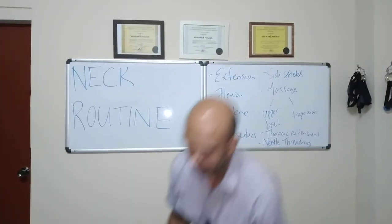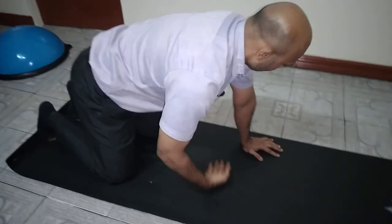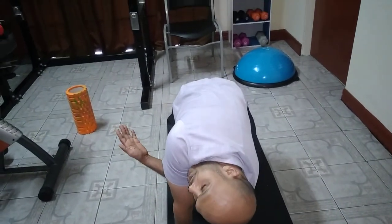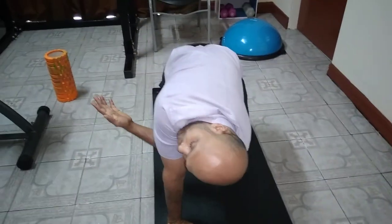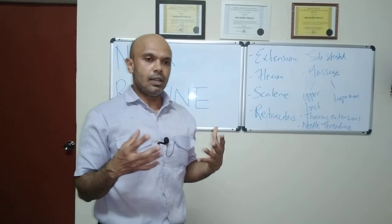The next exercise is called threading the needle. Get down on hands and knees. Take one arm and pass it through the space under your body as far as you can, then come back and look at the ceiling as far as you can. Go through, come back — do this around 20 times on this side, then switch. Keep it controlled — no swinging. Do 10 to 20 times per side. This is a very basic neck pain and neck tension exercise routine — give it a try and most of you will get good results.